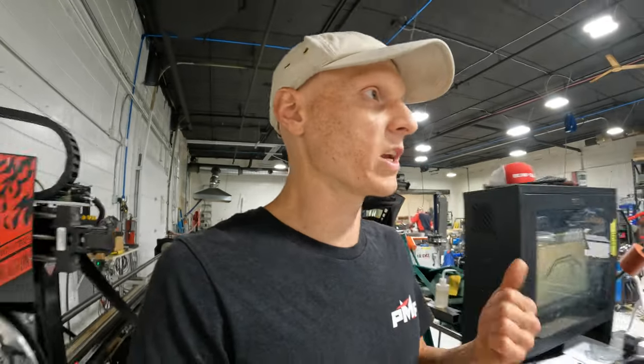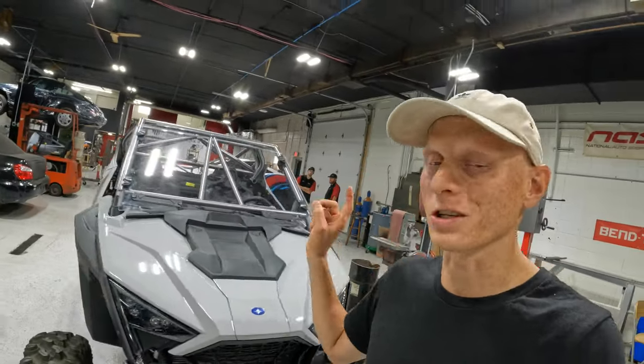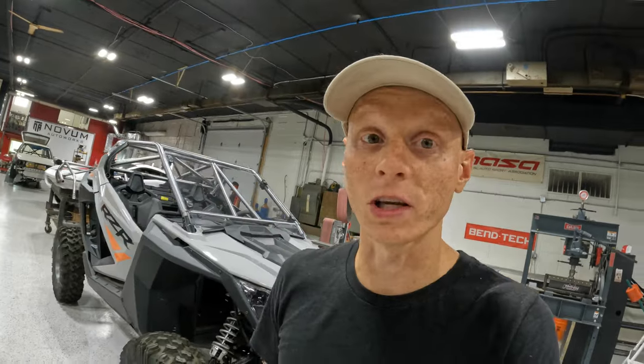In that episode we also talked about a larger project we're doing, which is the Polaris Razor and General Roll Bars. In this episode that's what we're going to be chatting about, because we have the prototype version all finished up and looking awesome. So let's go grab Gary and we'll get into it.